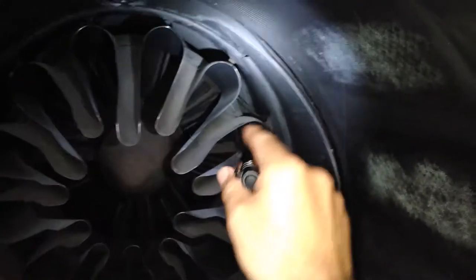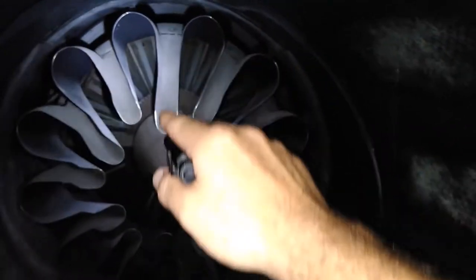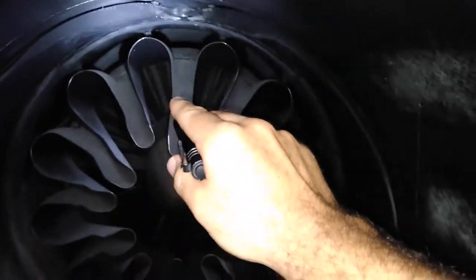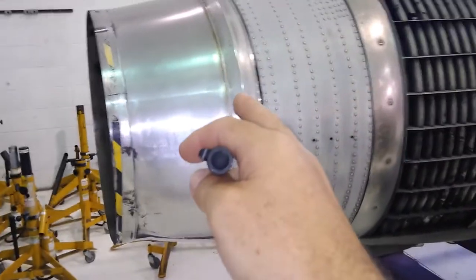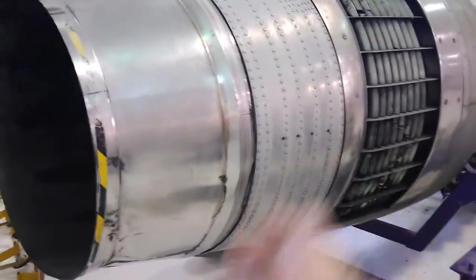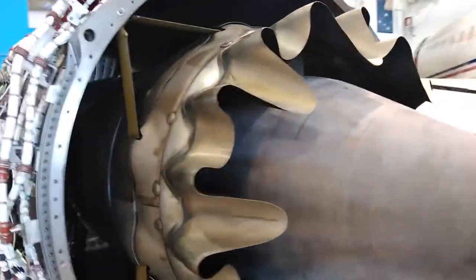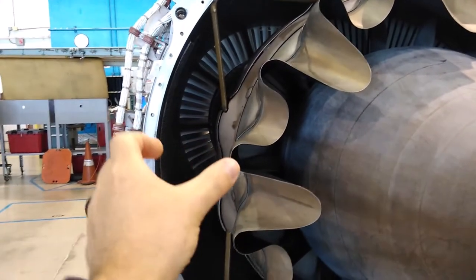The attenuator is mixing cool bypass air from the bypass duct, cascading in through here, with the hot air coming from the core of the engine, mixing it all together before going out the exhaust nozzle — which is what accelerates the air and creates thrust. This next example is a high bypass engine, and you can still see the same attenuator in the exhaust, mixing the hot core exhaust with the bypass air.